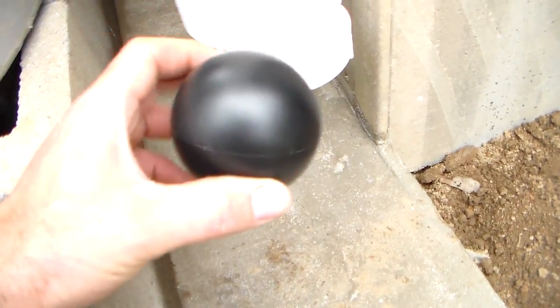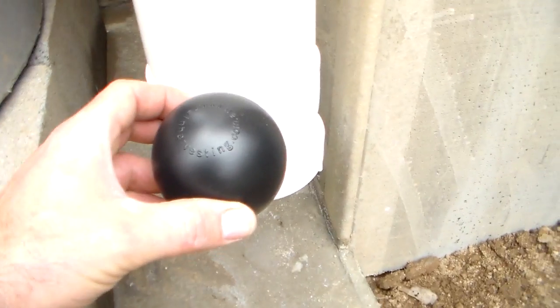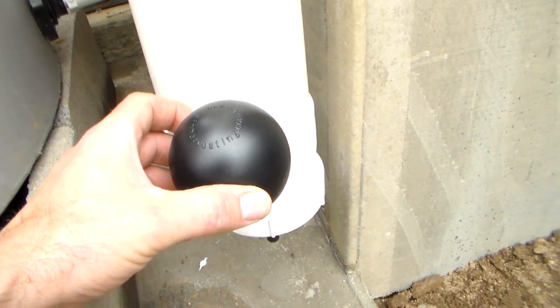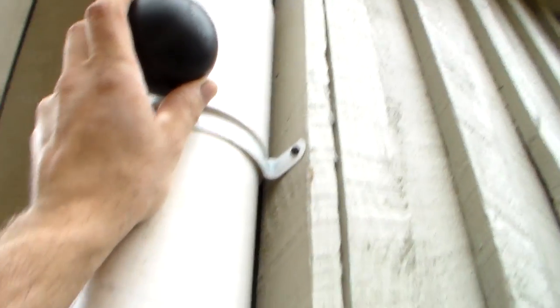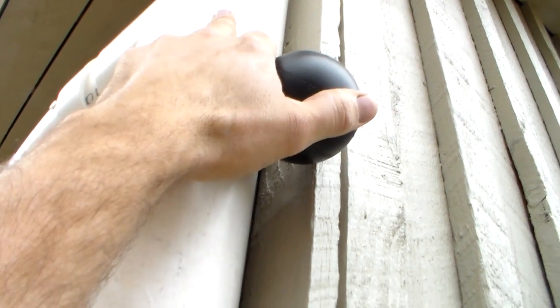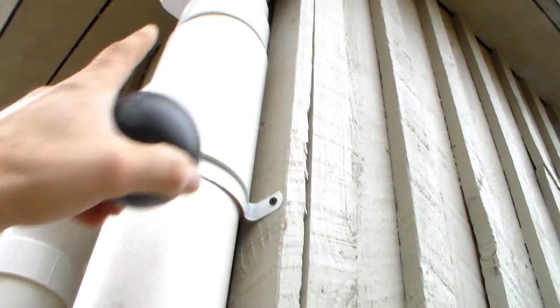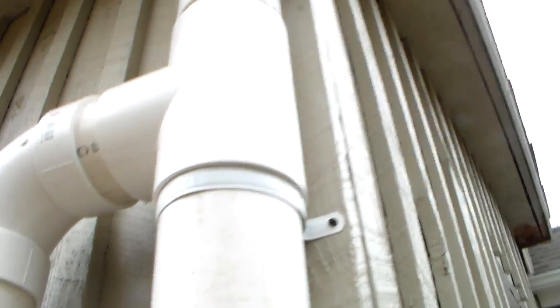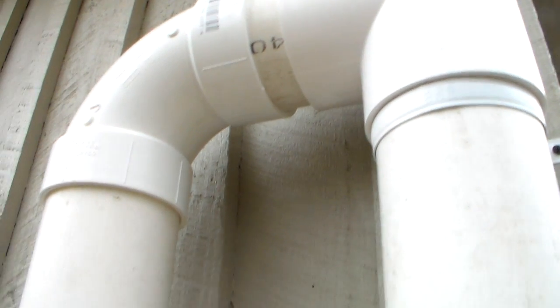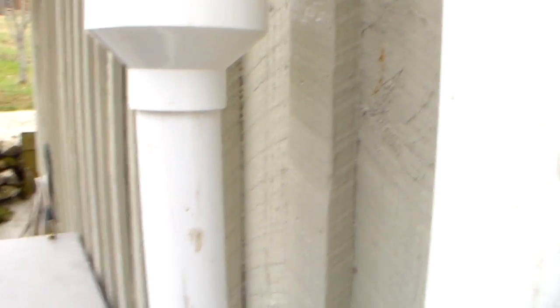This is the ball, similar to the one inside the system — this one came out of my other system to show you. Basically, when water gets in the pipe, the ball floats to the surface. When it reaches the top, it stops because there's a cone piece included in the kit that seals it off. So then the water is diverted to that pipe right there, goes into the four-inch pipe, and keeps coming through.